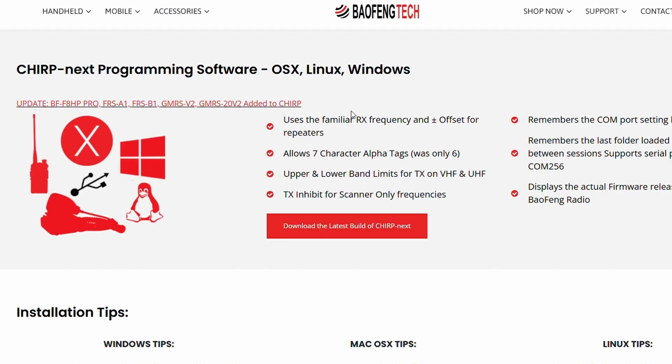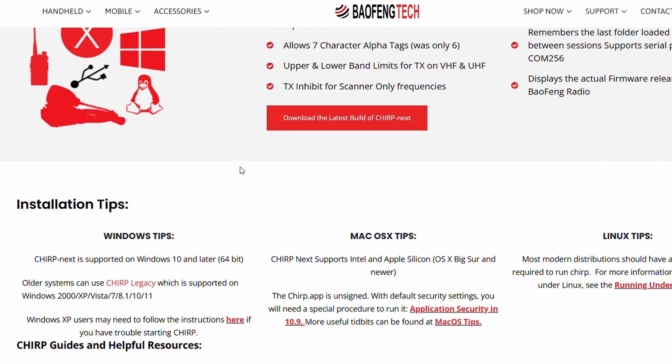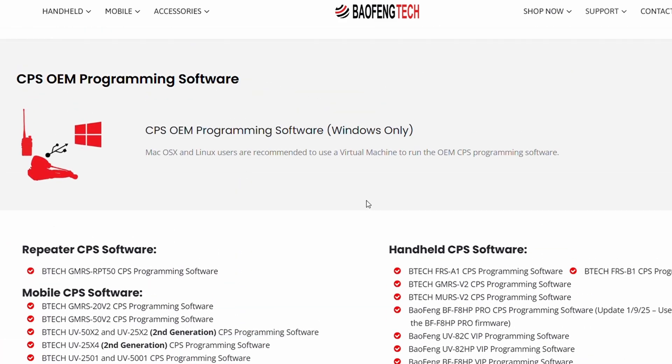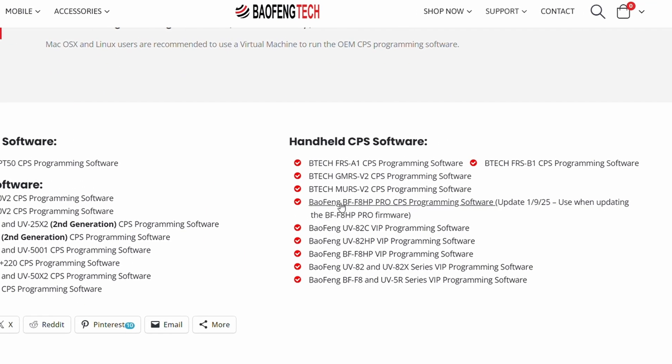You might be familiar with CHIRP software, and Bofang also has their own free software for additional functions including firmware updates. Go to their website — I'll post a link in the description — to download both. The latest CHIRP software includes the BFF8 Pro. Bofang's own software is Windows only and is listed on their website for the BFF8 Pro.